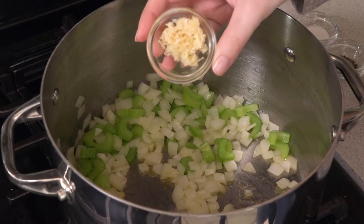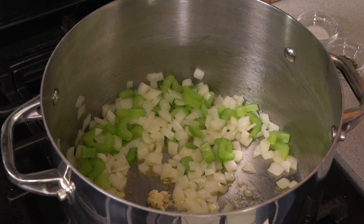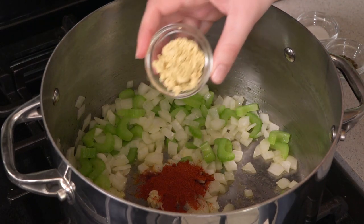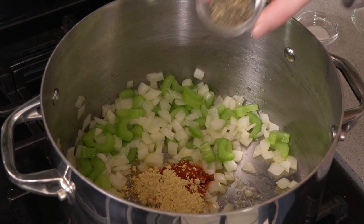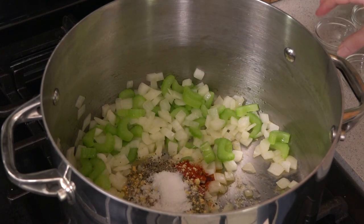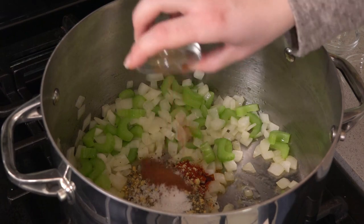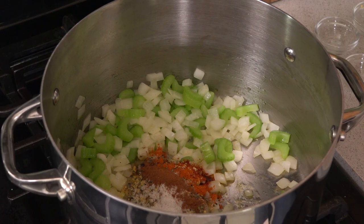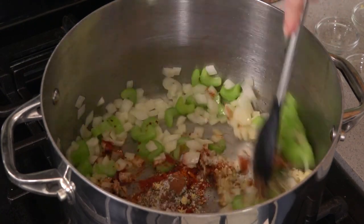Then we're going to start building some flavor starting with two cloves of crushed garlic, two teaspoons of paprika, two teaspoons of ground mustard, a teaspoon of dried basil, a teaspoon of salt, a quarter teaspoon of cinnamon, and a quarter teaspoon of cayenne pepper for some heat. You'll want to let this toast for one to two minutes. Toasting spices like this allows them to release their flavor so you really get some good flavor development in this soup.